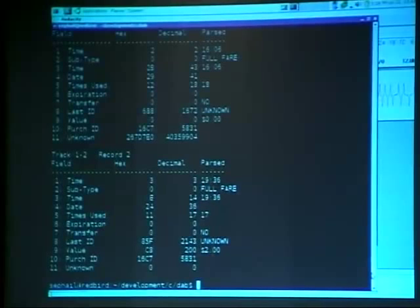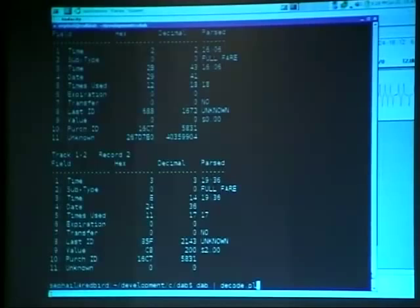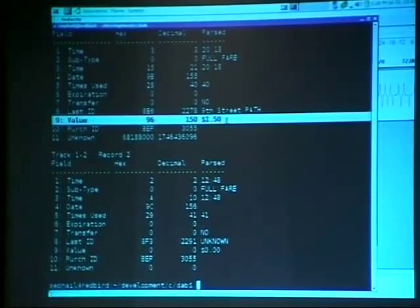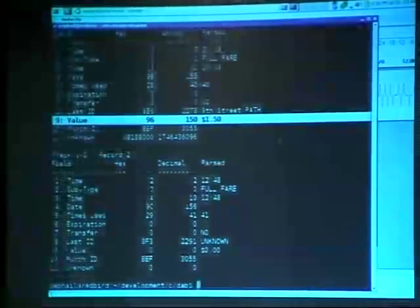The PATH turnstiles should fix this — here's an example with a PATH card I just used. It's $1.50, cheaper than the MTA. Even though it's still technically exploitable, you can't really do the bend trick anymore on PATH because the turnstiles suck your card in completely — there's no way to put a kink in it and manipulate it. But they still don't write over the old record value properly upon the last use. It's all offline data stored on the MetroCard.